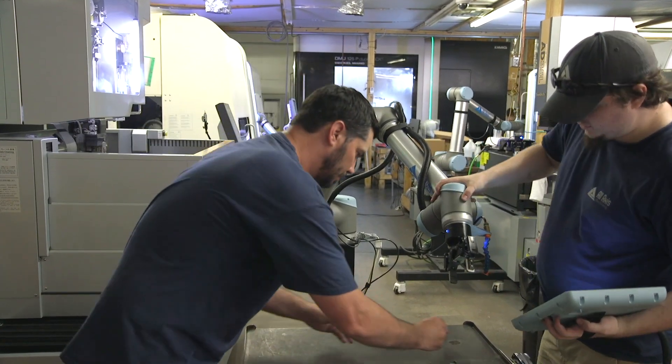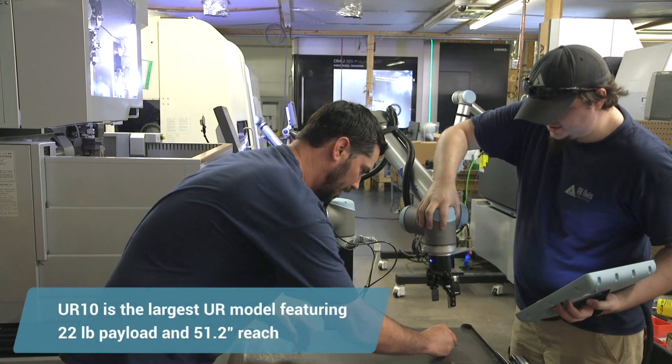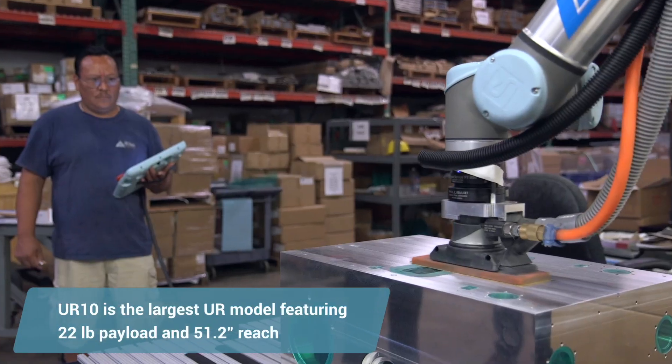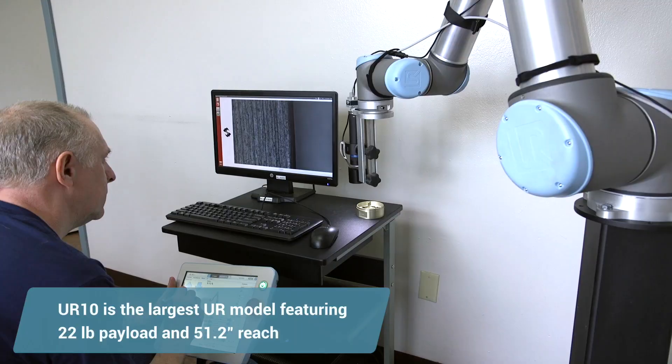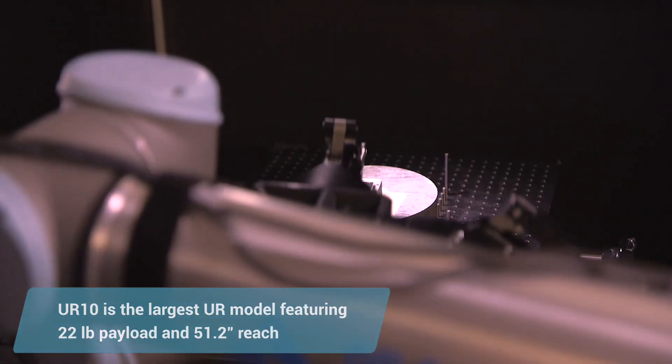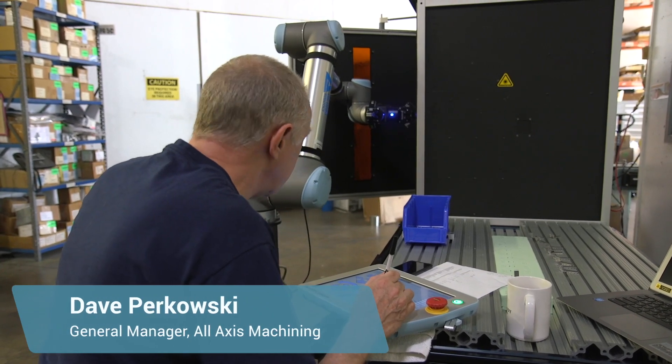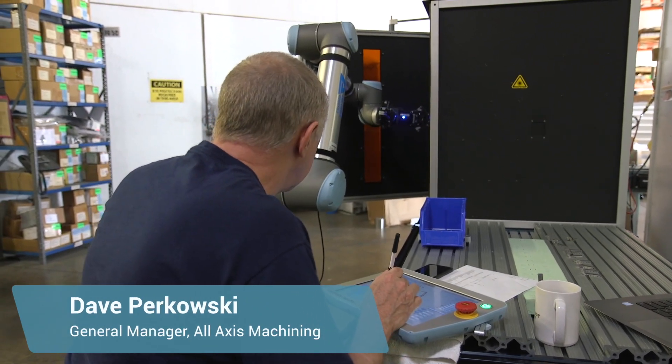We bought a UR10 and immediately found out this was going to have great applications for machine tending, sanding, deburring, inspection, part marking, and wire EDM. We could not even spell robot — we had no automation. Getting our first robot and the ability to already start integrating those machines into our solutions was unbelievable.